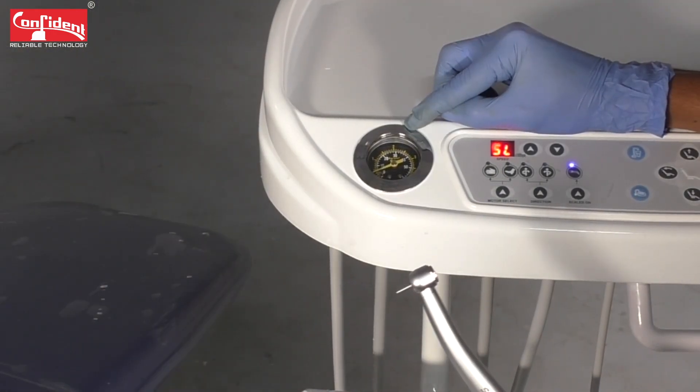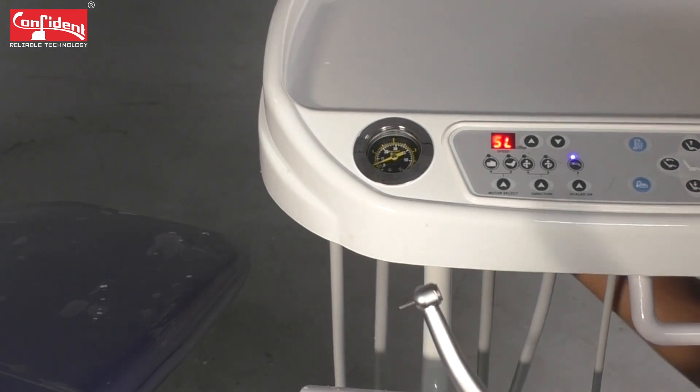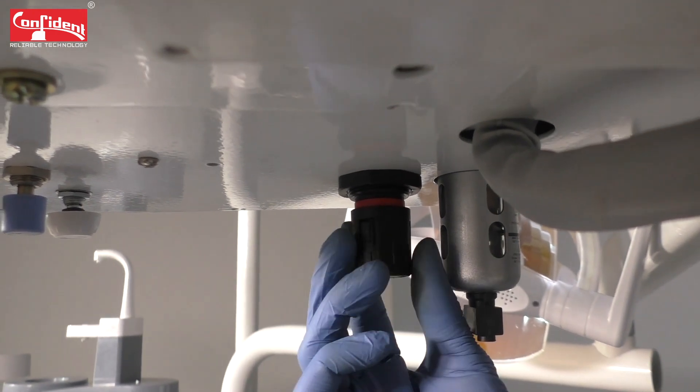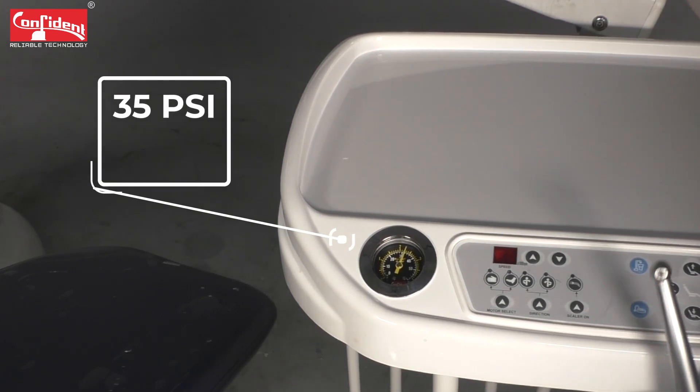In order to increase the air pressure going into the air rotor, you need to rotate the controller located at the bottom side of the trolley. Make sure that you rotate the controller clockwise to increase the air pressure, and keep rotating until the pressure gauge reading increases to 35 psi.